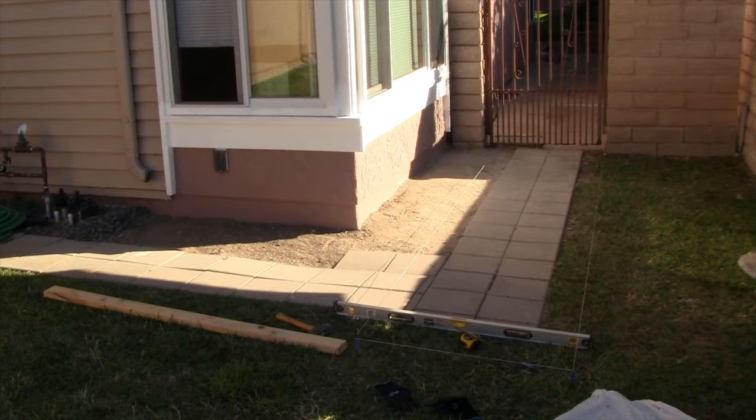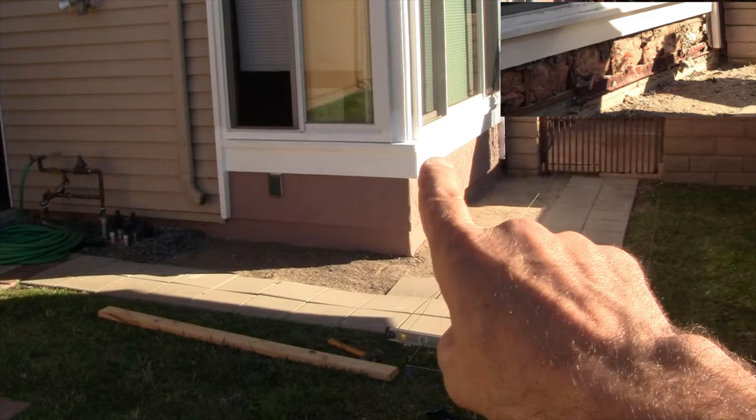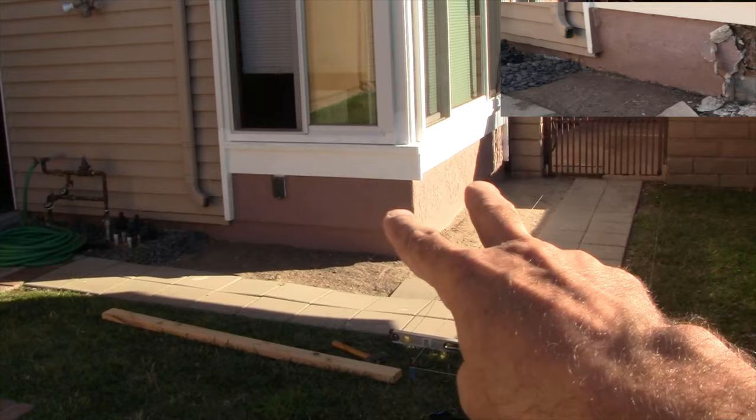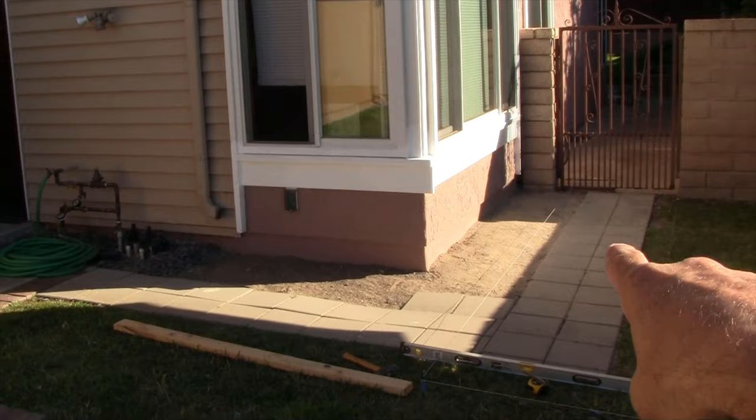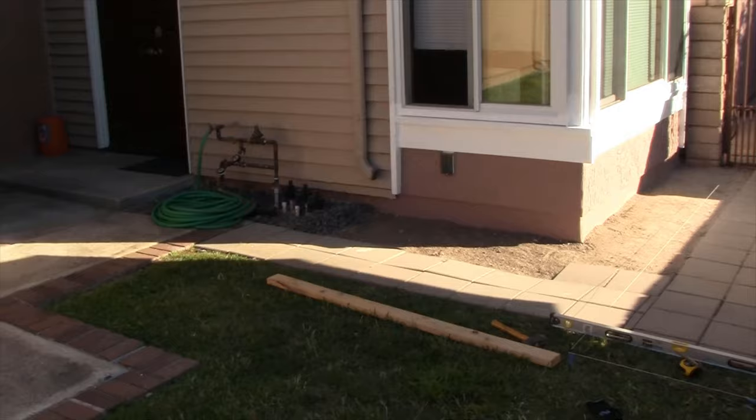Hello and welcome to another episode of Ken Training where we want to give you the training you need to tackle projects like this on your own. Today's project is going to be installing paver stones. This is our project area. We just got done redoing this stucco — check out and subscribe to my channel to see that whole series on stucco repair where we basically removed all the old stucco, went down to the studs and rebuilt the entire wall out. But that project is completed, and now we're focusing our attention on these paver stones.